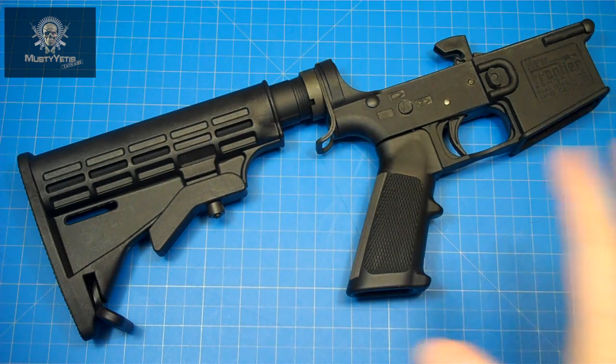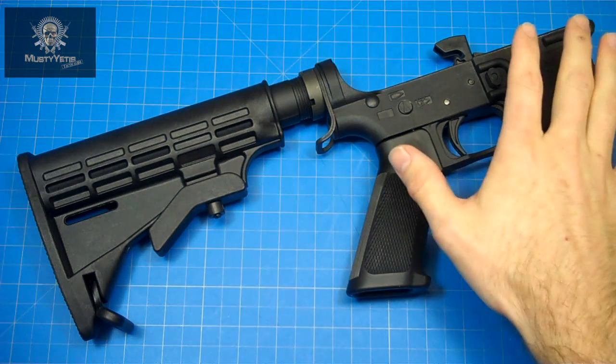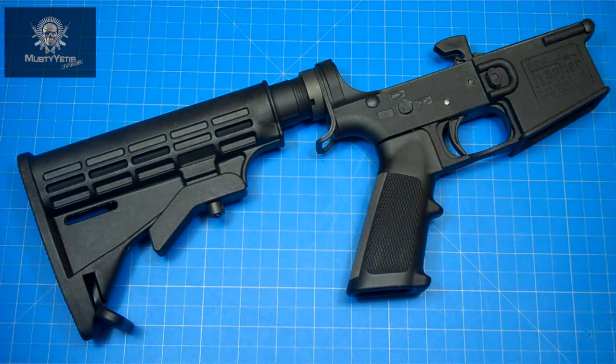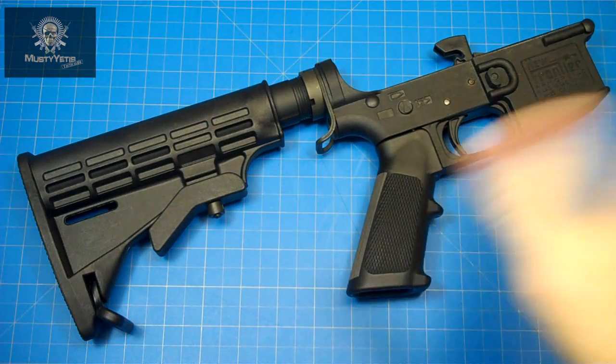All that adds up to some serious weight savings, which is something we need after that disappointing Spikes Tactical lightweight bolt carrier group. Obviously the body of the lower receiver is also made of polymer. New Frontier supposedly uses a new polymer formula and different reinforcing fibers in this lower. Now let's just talk weight.